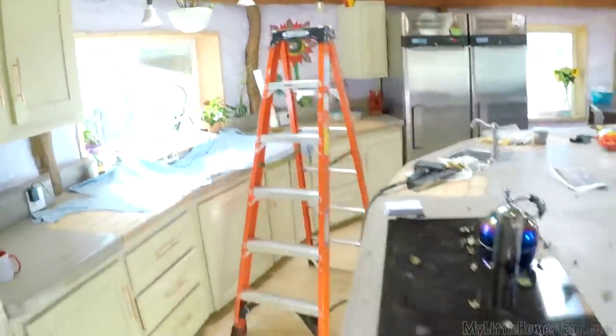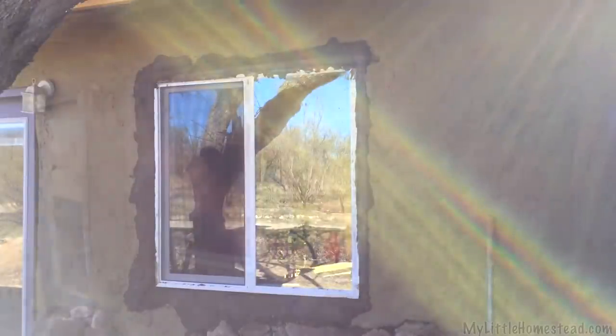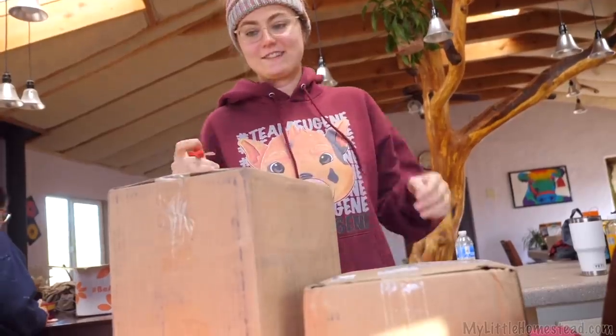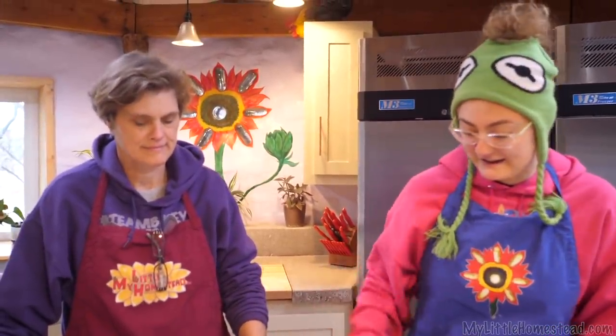We'll be right back. When we were in Kentucky last month, we were making some cookies with my niece, and that's when we discovered good sprouted flour at their local store. So when we came back here, I was able to go ahead and order it online. We've been dying to just make cookies and stuff. Brie is going to help me make some cookies with it — we're pretty excited to try it.